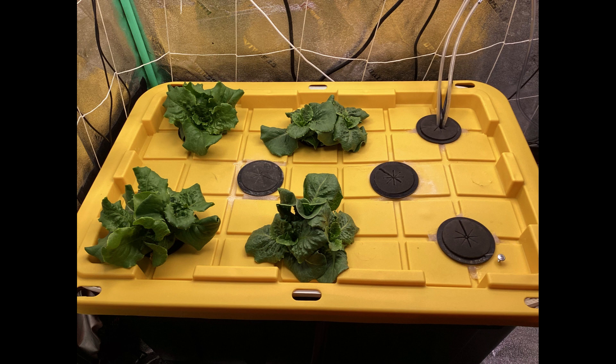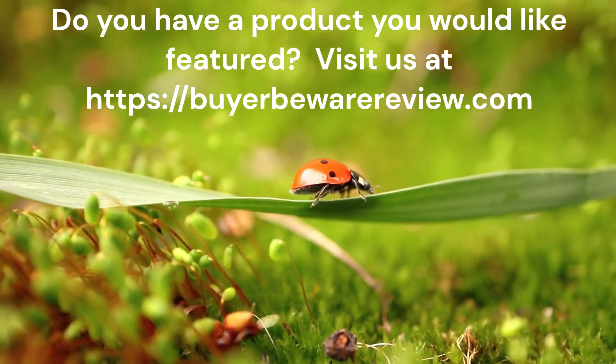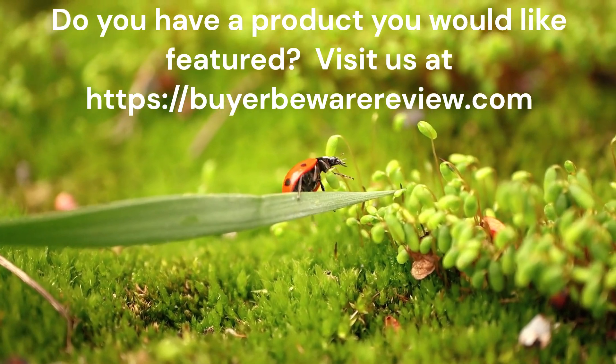I hope you've enjoyed this — please do leave comments. I would appreciate anything to help me get back on the right track or confirm I'm doing well — you tell me. I just want to pass on this information, so I appreciate any comments or suggestions you might have. Thank you for watching. If you have a product or service you'd like featured, visit us at buyerbewarereview.com — good or bad reviews are welcome, but especially the good ones.